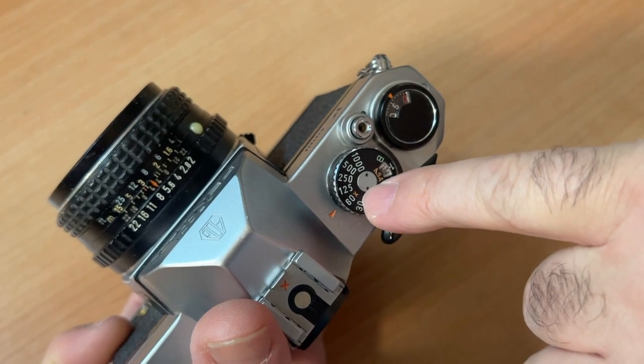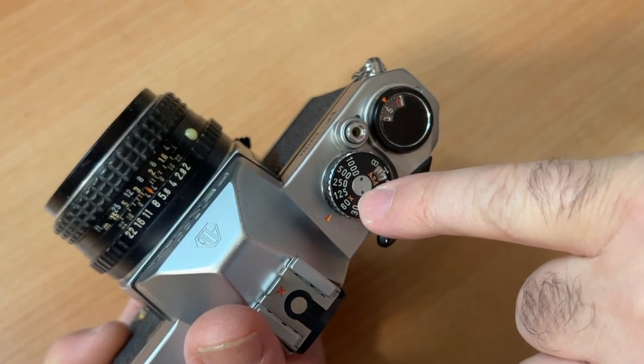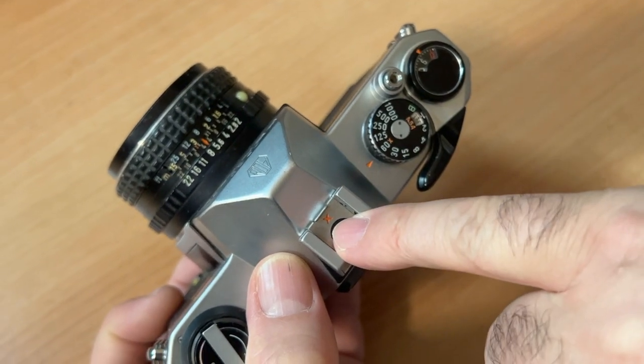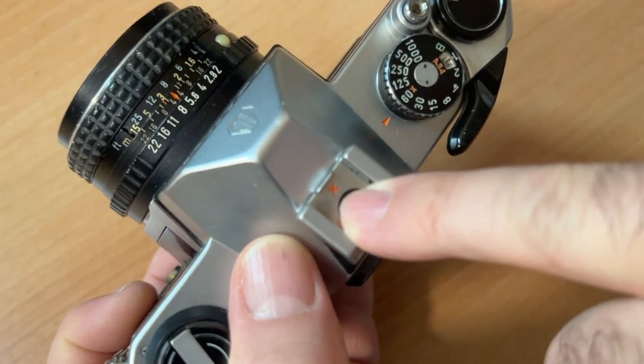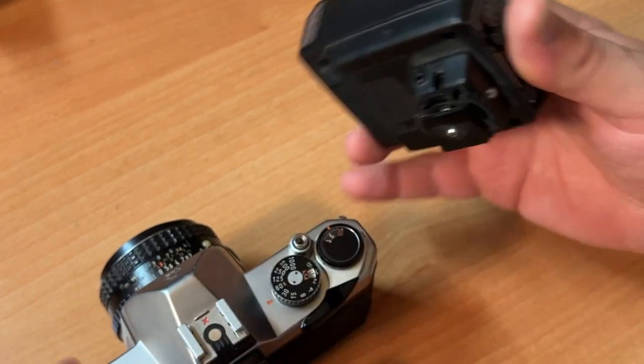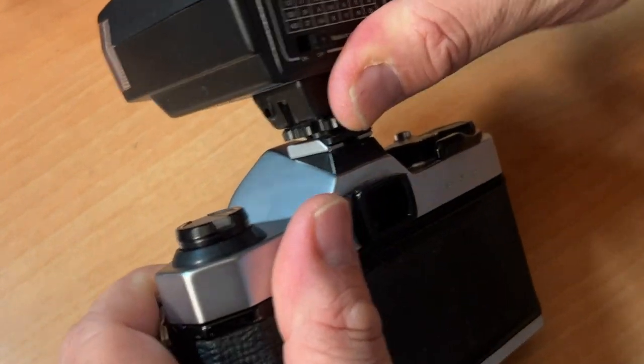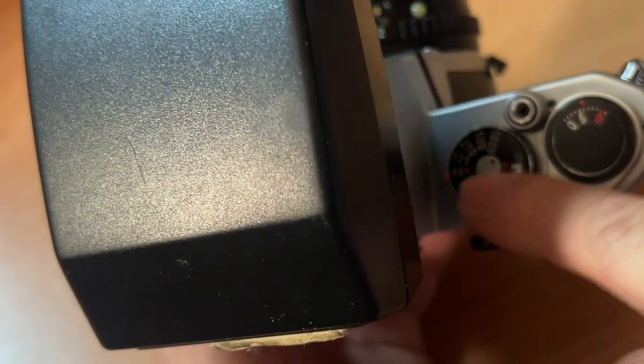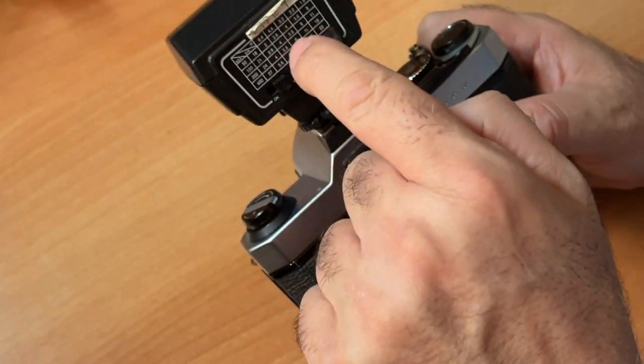One-sixtieth of a second has an orange X next to it — that X marks the spot, it's for flash. You just put the flash on your camera. When you power it up, put your shutter speed to one-sixtieth of a second, the X sync. And then on the back of the flash is the f-stop guide.